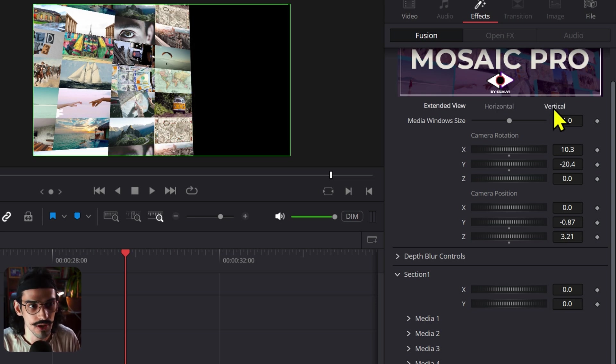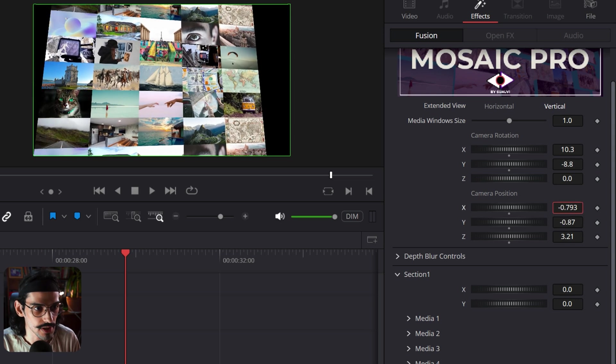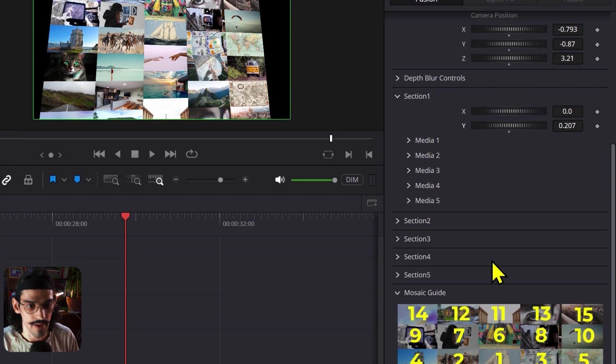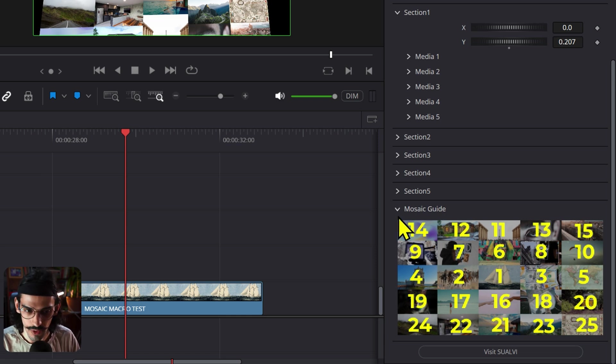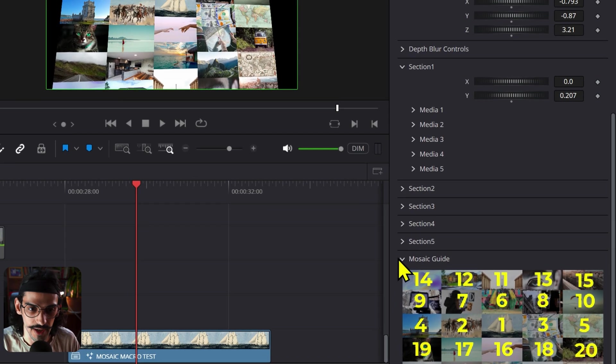If we go to vertical, we move it a little bit and then use the Y value to change section one. For the sections you can also refer to this guide: the first, the middle one is section one exactly in the middle. Then we have the second section horizontally, the third, the fourth, and the fifth. Once you get used to this tool you probably won't need to look at the guide much. I set these up as a dropdown that you can close whenever you want.